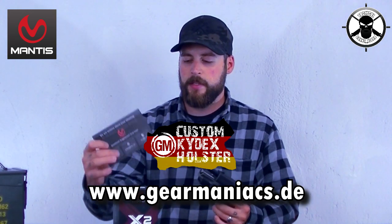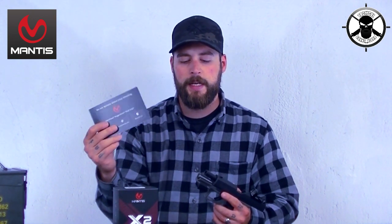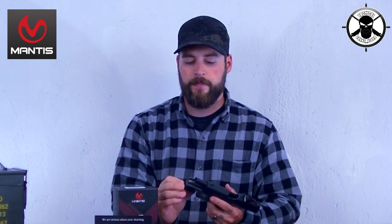Von den Gear Maniacs habe ich das ursprünglich. Die haben mir geholfen und hatten auch ein paar Tipps für mich. Das Problem war, die Tipps mit dem Refreshen des Geräts hatten erstmal nicht funktioniert. Deswegen hatte ich dann auf die Antwort von Mantis X selber gewartet. Die haben mir dann andere Vorgehensweisen erzählt – es waren zwei verschiedene Problemlösungen, die aber leider nicht in dem Fall funktioniert haben.